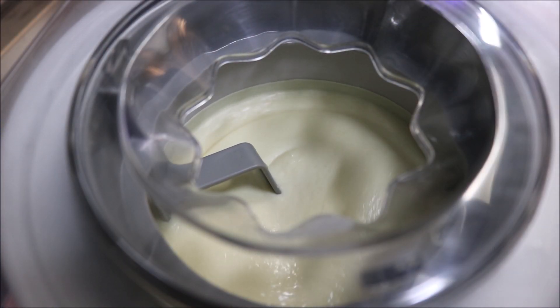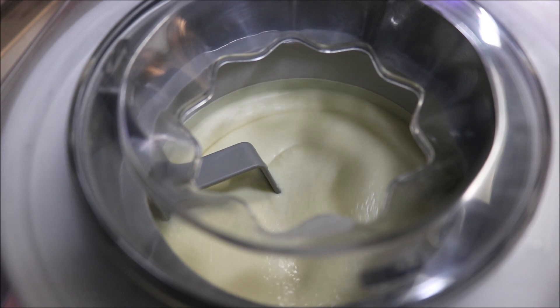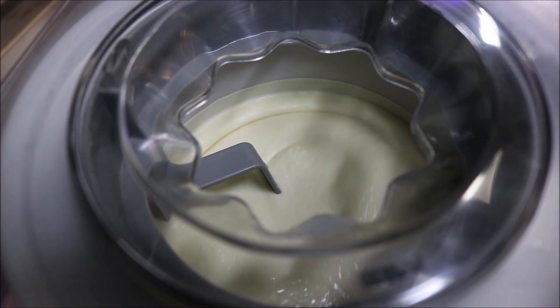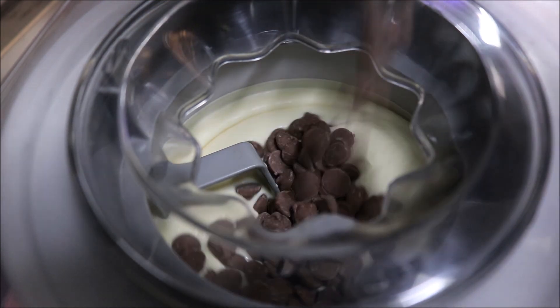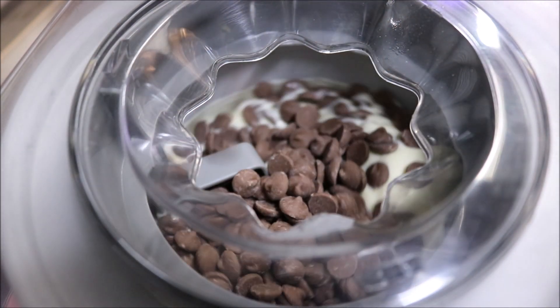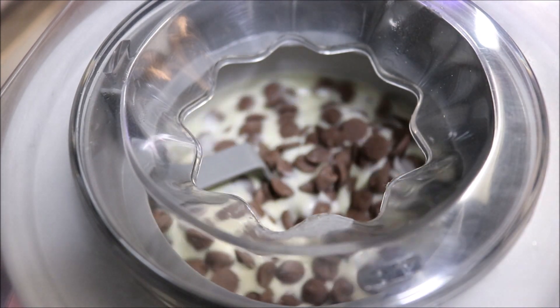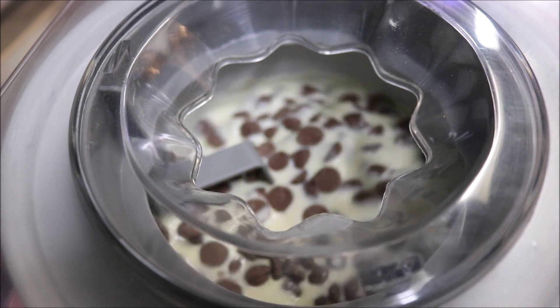Alright guys, so we're at the 15 minute mark now, just a bit over the halfway point. As you can see, it's starting to thicken up and come together nicely. So we're going to add our chocolate chips in at this point — one cup — and we can just let that stir in there on its own.